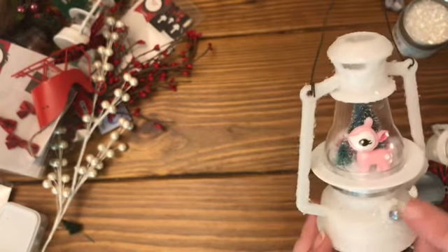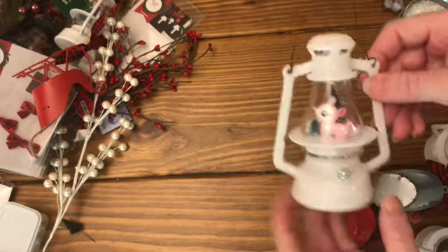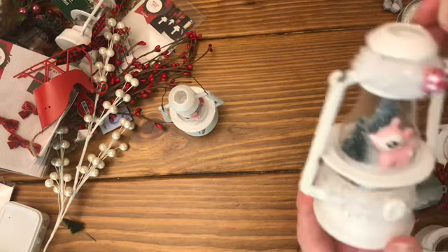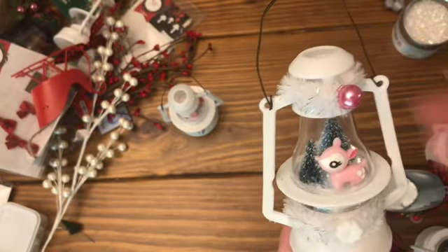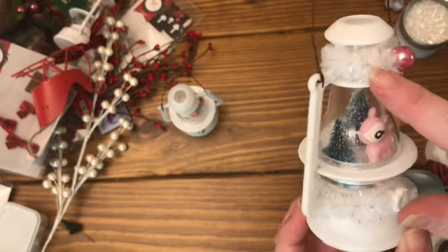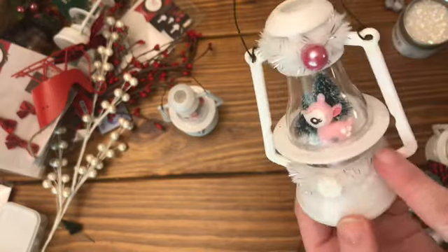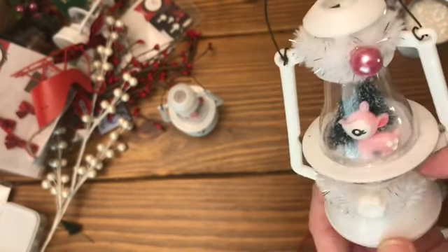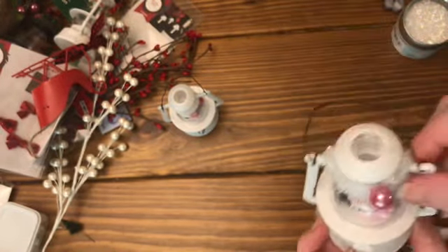I'm going to hopefully pull some more of those flatback pearls out to decorate the lanterns a little bit more. I want to add a saying to them all like Merry Christmas or Happy Holidays. This is another one with the little deer - so super cute. I'm going to try to make a couple of the same ones and speed up the process. I used some trim from Walmart in their gift packaging selection - it's almost like a pipe cleaner but with tinsel on it, really pretty with a blue hue. Then I added one of those little beads, two trees, and then the snow mixture.